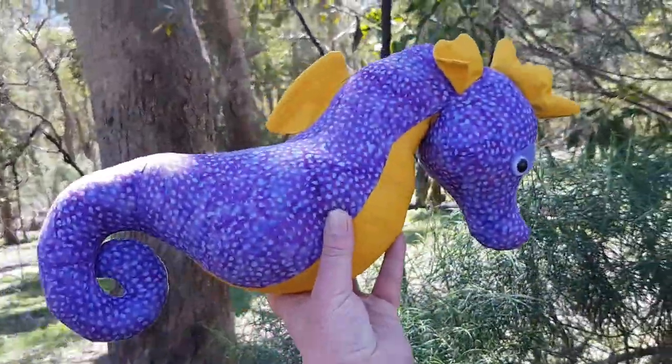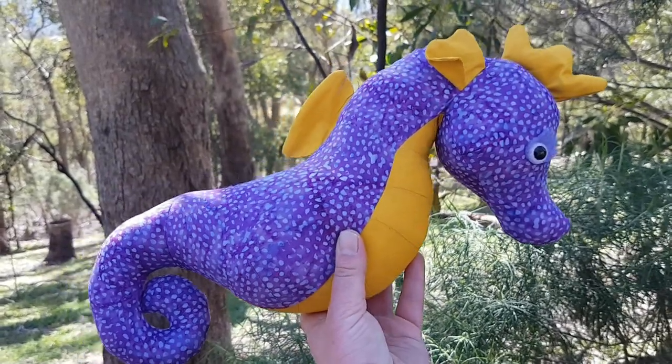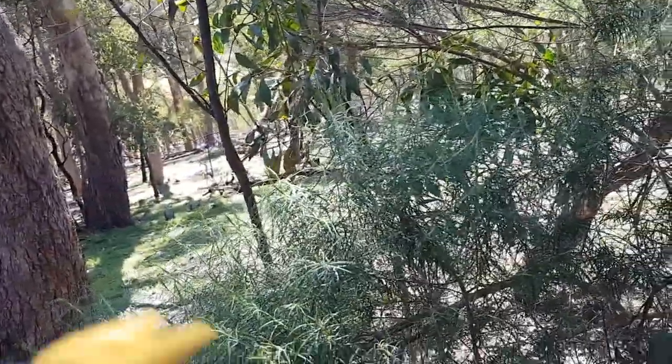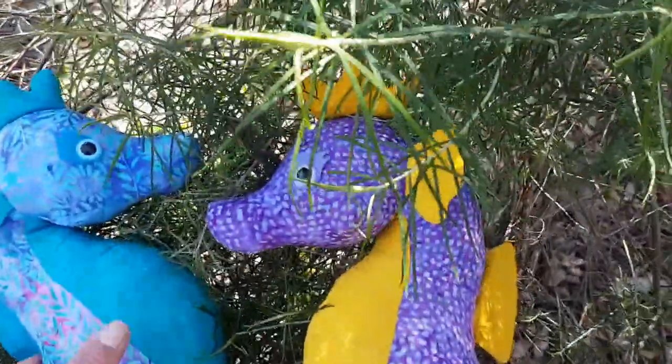The shape of them — I've said it before and I'll say it again — the shape of them is gorgeous. There's my purple and yellow Spyro seahorse. I'll put Spyro seahorse back down and get everything out of shot.